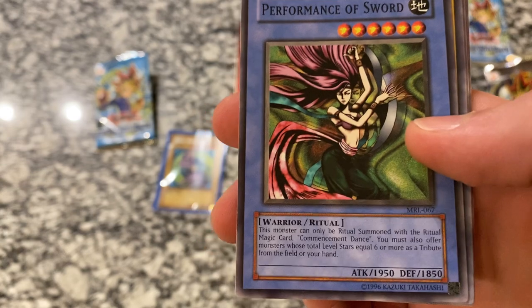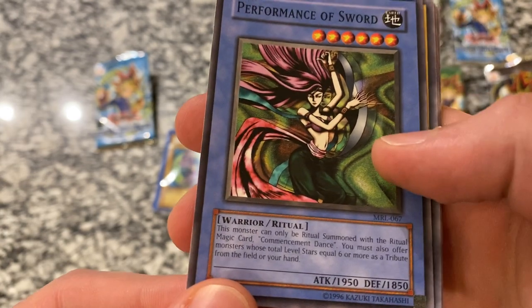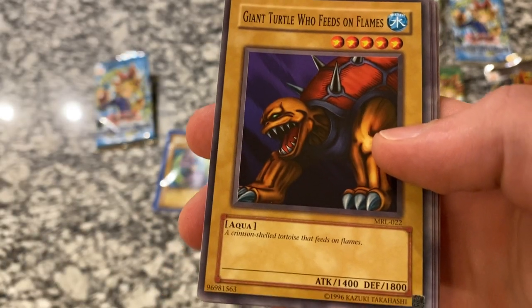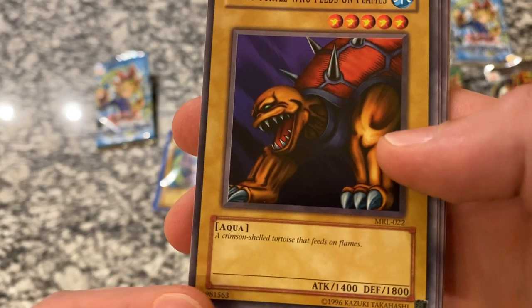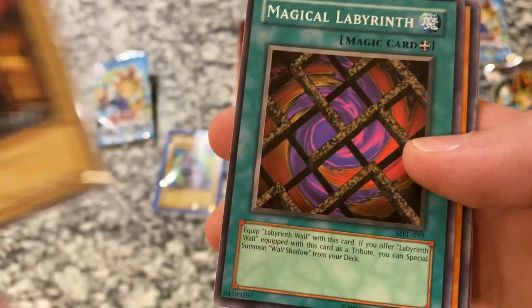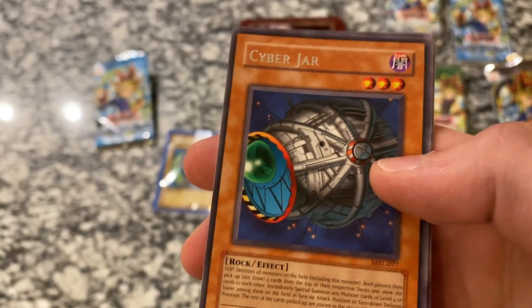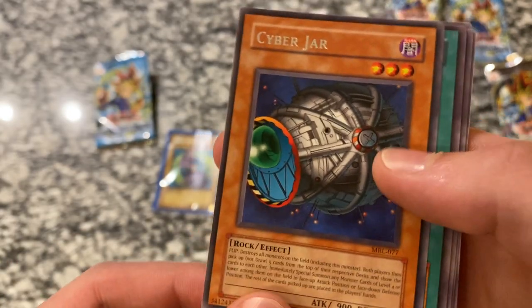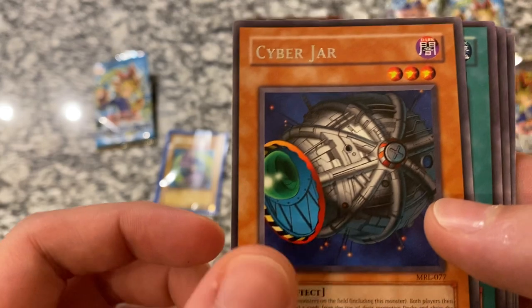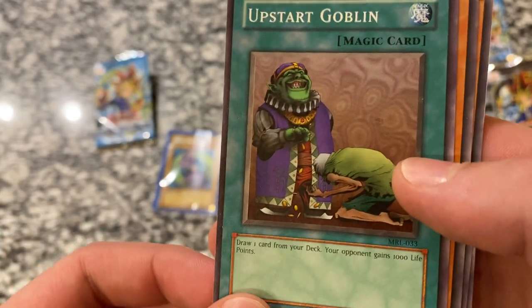Performance of Sword — I've had so many of these growing up, my brother did too, so did all my friends. Nobody ever used it, not really sure why you would. Giant Turtle who feeds on flames — a Crimson Shelled Tortoise that feeds on flames. Magical Labyrinth, and a Rare Cyber Jar — pretty useful card, I love the way that looks. So it doesn't look like we're going to be getting a secret rare in this pack, but no big deal.